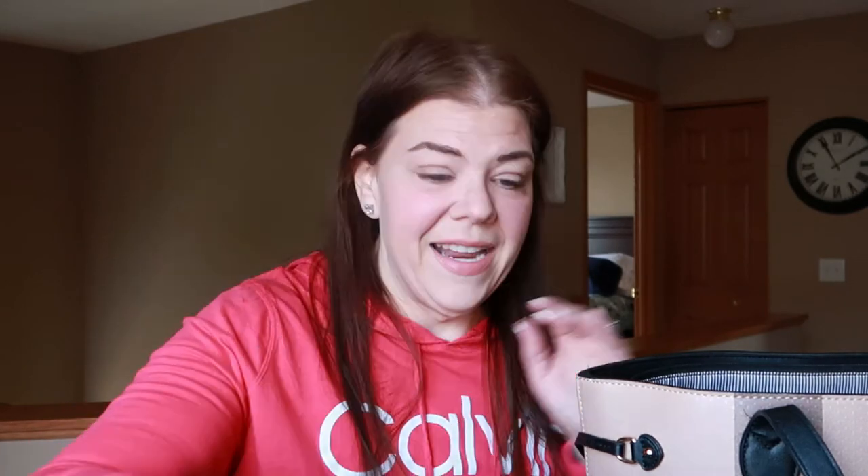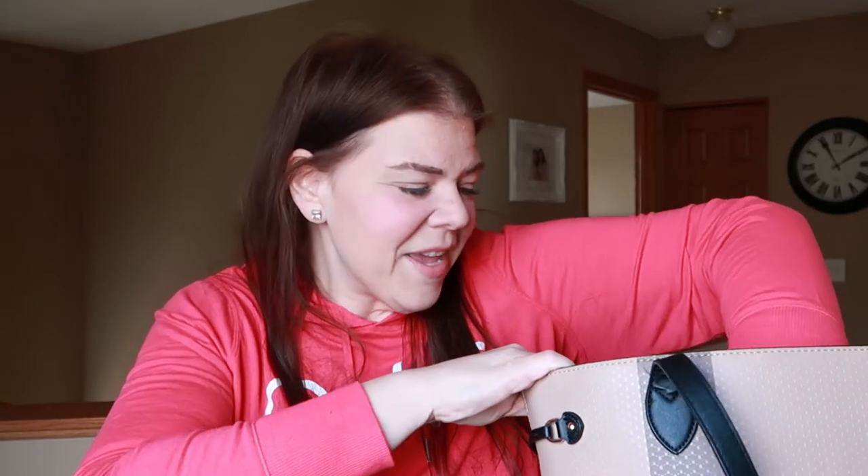I also have this case for the Invisalign — they're not in there actually. I'm in a terrible habit of leaving them sitting on the bathroom sink. But when I'm out and about eating, I can put my teeth in there. Nate and I call them "my teeth" like I'm older.